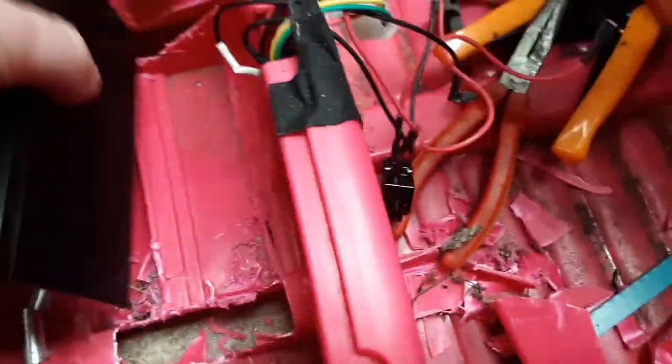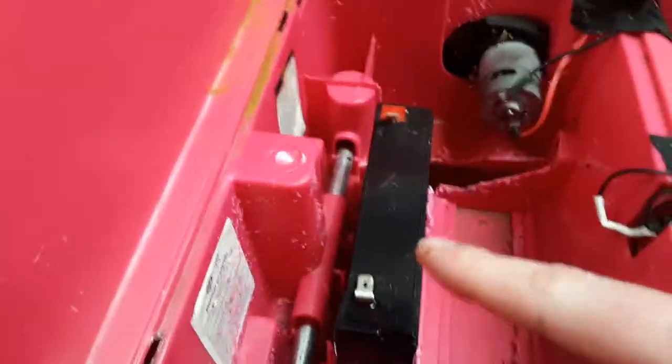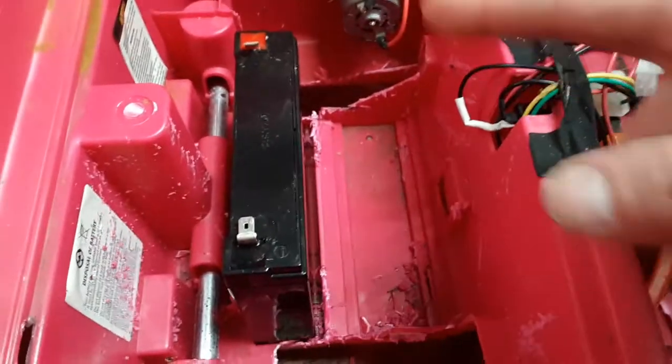We're going to find out what it used before. I've never seen a lead acid this small - wow, it's so cute. 6-volt. It's kind of interesting; I've seen this on a lot of the other Power Wheel designs. I think they had it up in the front before, but there was space for two of them.